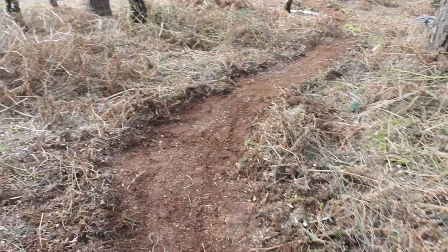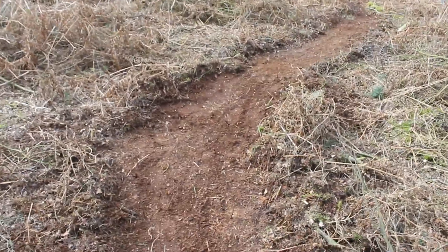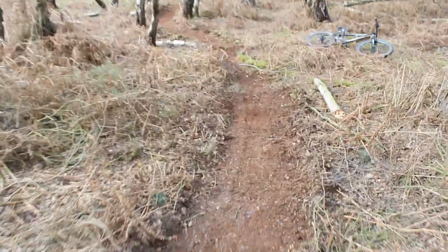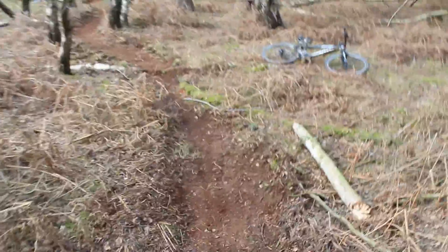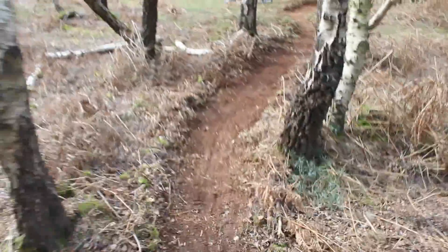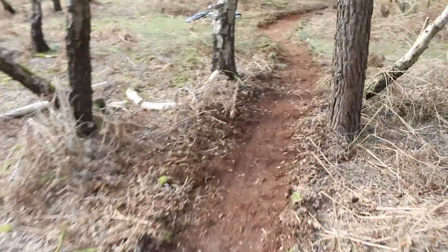So we decided to take that log out that was on the track because it slowed you down quite a lot. Now instead it's just a nice little corner going into a bit of a smoother corner here where we've got a bit more natural of a log. It doesn't slow you down quite as much. Into a slight corner here between the trees, that's quite nice.